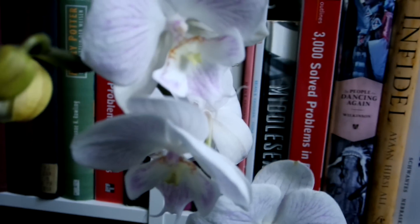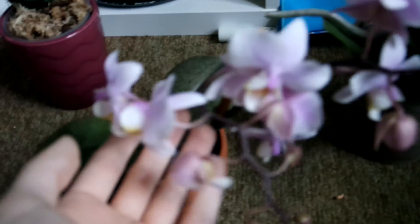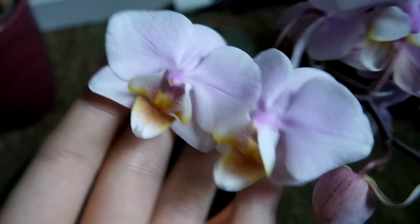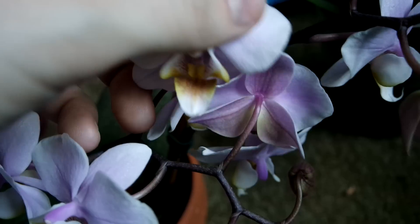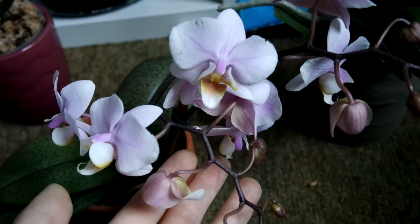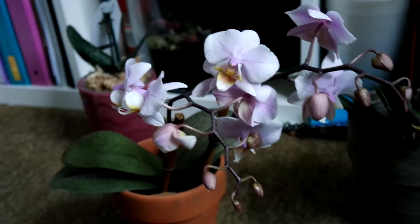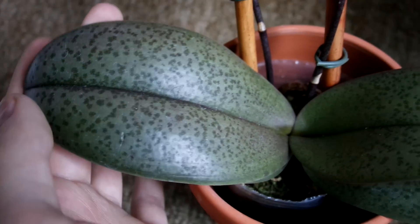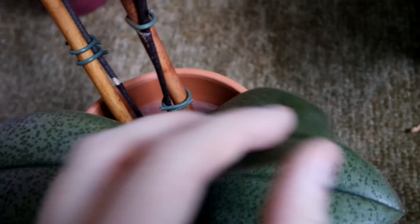Next we'll look at the second Phalaenopsis orchid that I got. This little orchid - I've been looking at these for a while - it looks like some kind of Phalaequestris hybrid. These blooms are adorable, very sweet and very small. And this is just bursting with buds - there's going to be so many flowers on this, and it just looks wonderful. But what really caught my eye on this one are the mottled leaves. Yes, I found this at Trader Joe's. It has mottled leaves and this is really exciting for me. Even when it's out of bloom, it's going to look great.